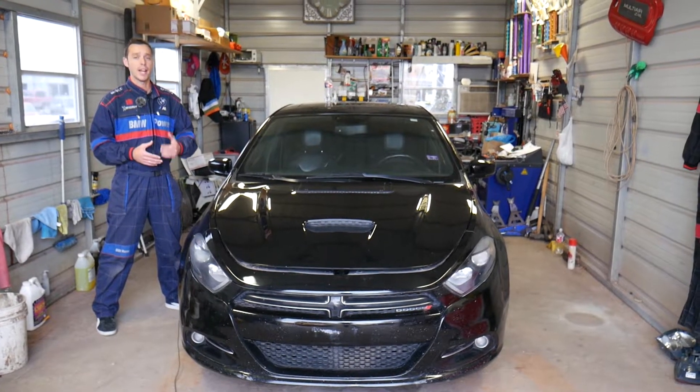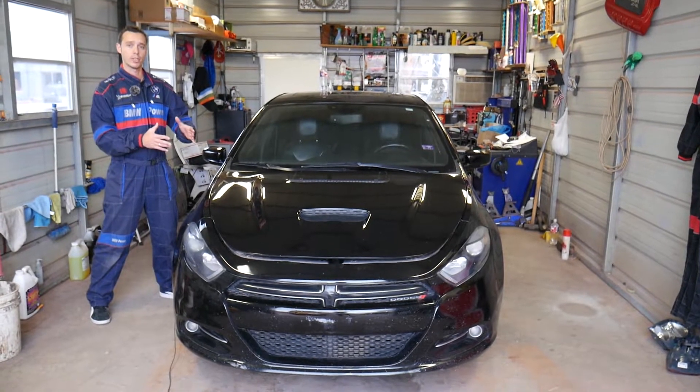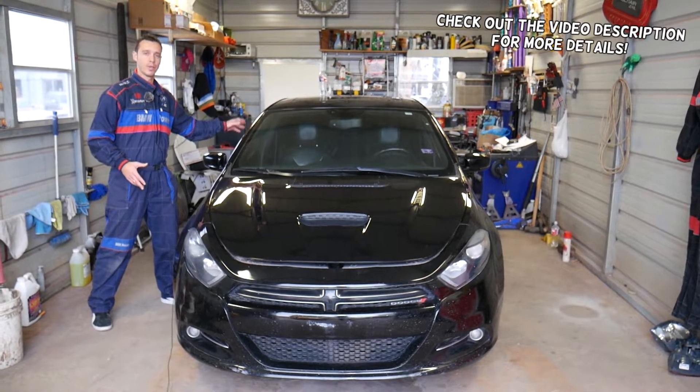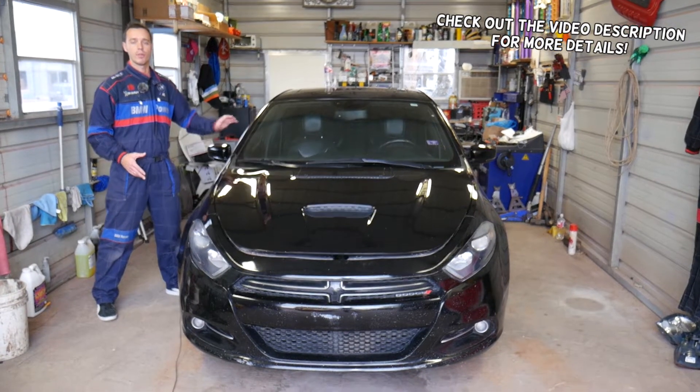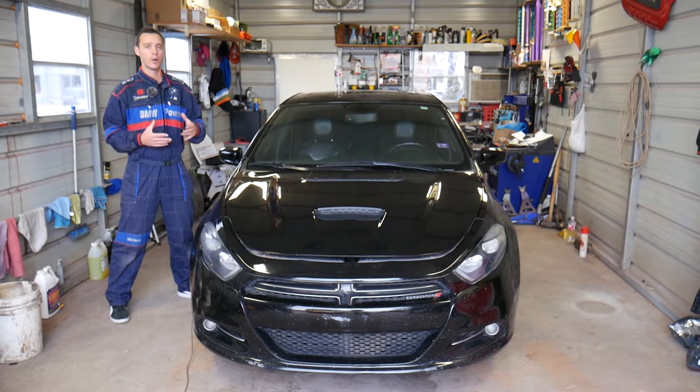Hey guys, welcome back to Electrical Car Repair Life. Thank you for watching and subscribing to the channel. In today's video we'll be working on the Dodge Dart, and if your front right power window doesn't work — the one on the passenger side front power window — we'll explain which fuse you need to check. There are actually a few reasons why your window may not work.